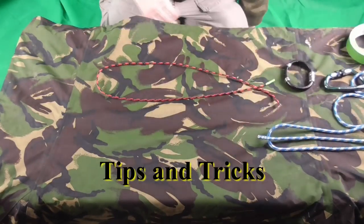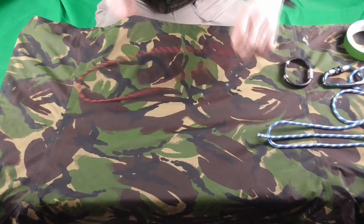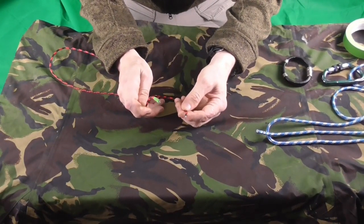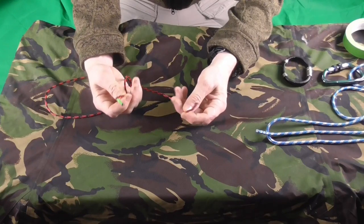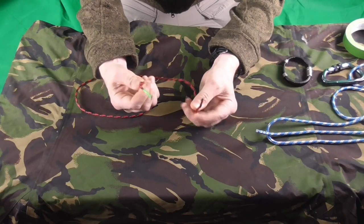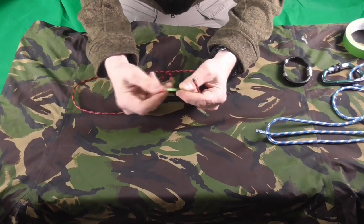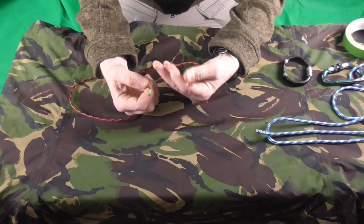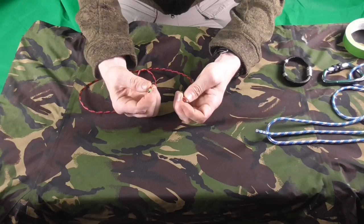Before we start, there are a few other things that might make learning these knots just a little bit easier. Especially if you're teaching children, you'll find that they get confused about which end they're working with. So to make it easier, just get a little bit of coloured tape and wrap it around one end so it distinguishes one end from the other. Once they get competent in tying the knot, you can take it off and practice without the tape.